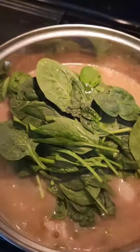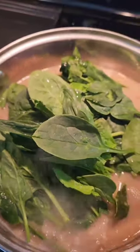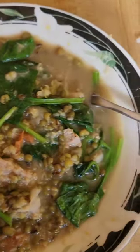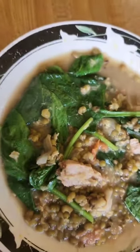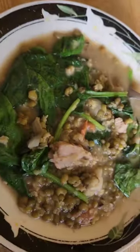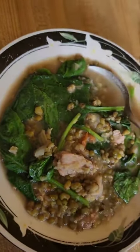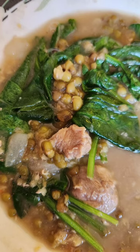Okay, now we can put our greens. And there it is — my munggo soup with spinach. You can also add shrimps if you want. Bon appétit!